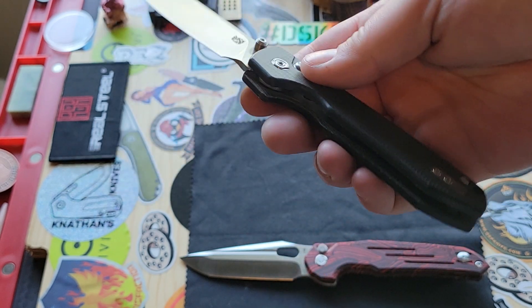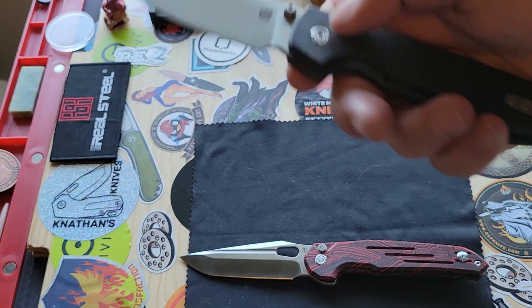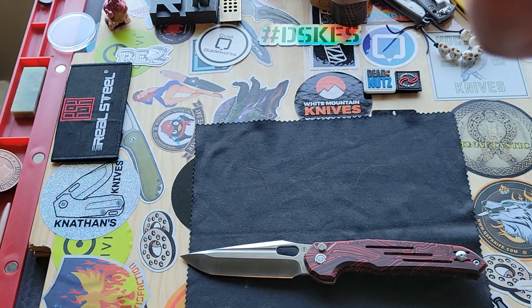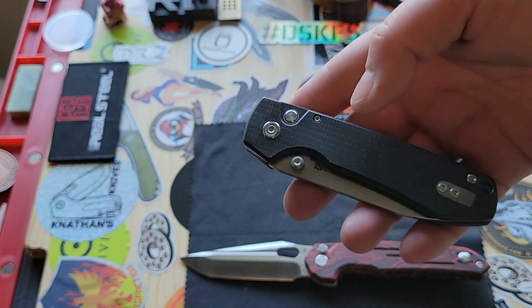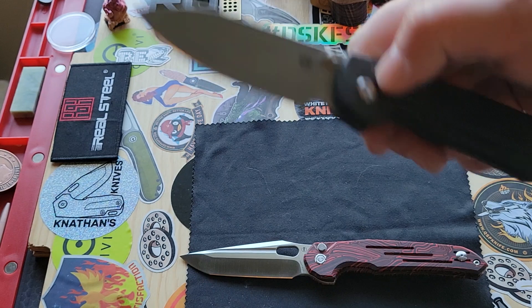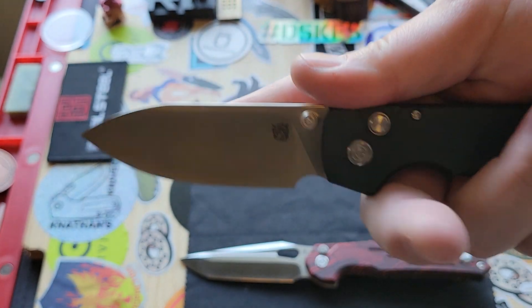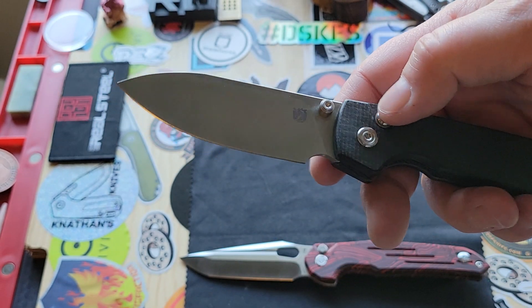This one is in satin — 14C28N, I believe. It might actually be 154CM. I'm not sure because they didn't put the steel on here, so I'm assuming this is not in the steel that they're doing the production knives with.